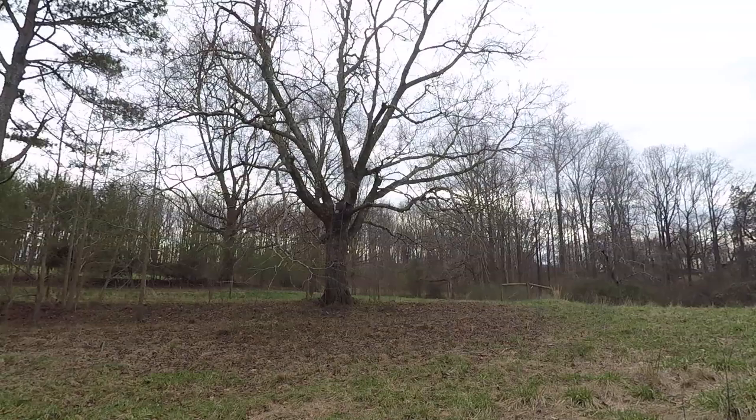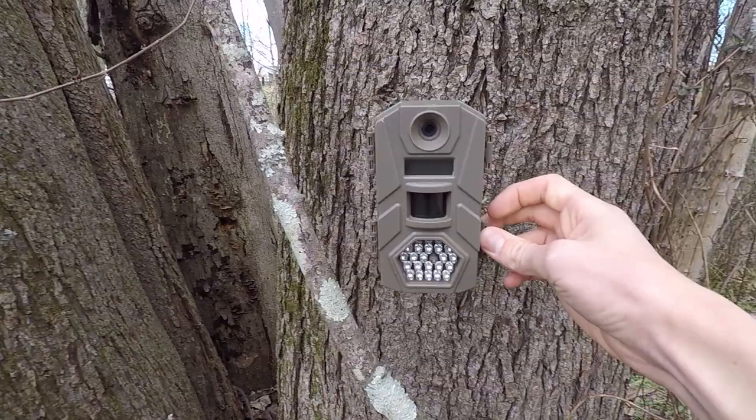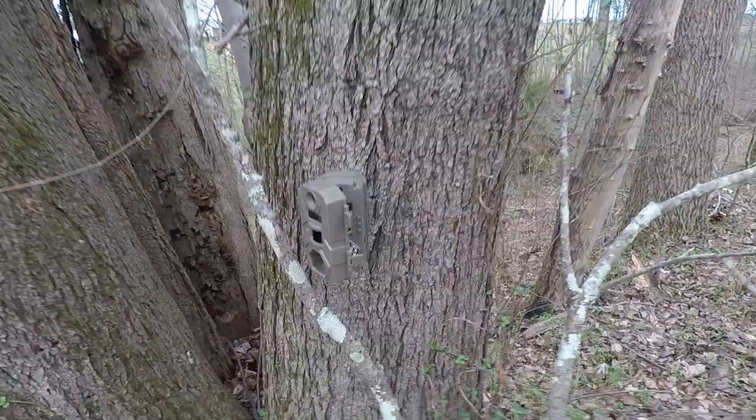We're going to be checking this camera we have out right here. There's a deer stand right up in there in that little tree. We're going to check the camera. We had a corn pile out right there, and there's the camera right here. Going to pull the card out of it.